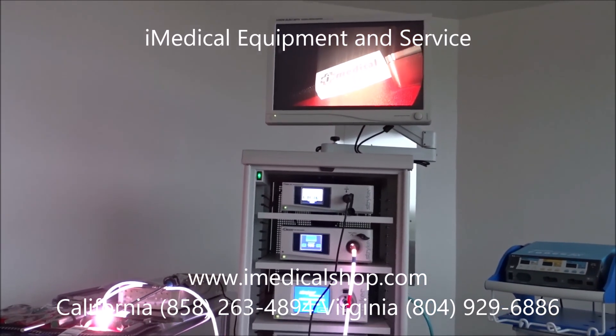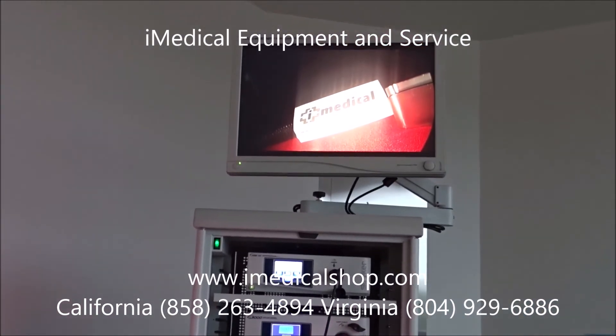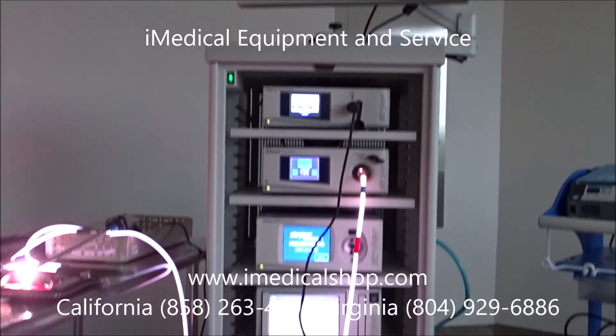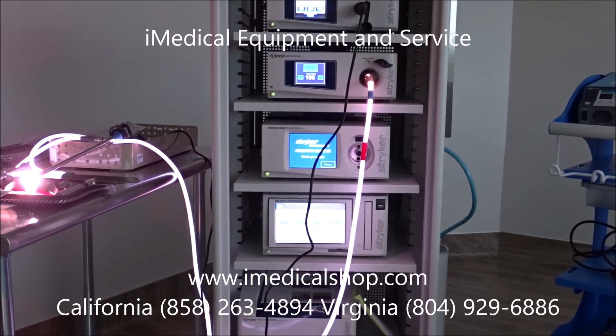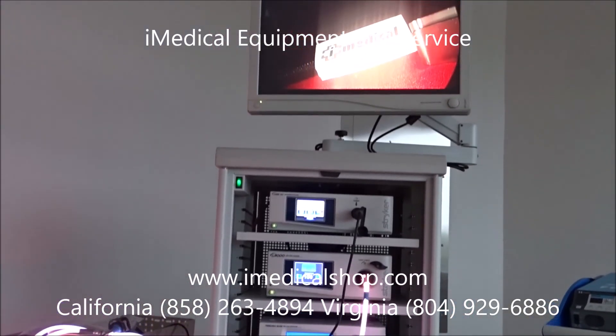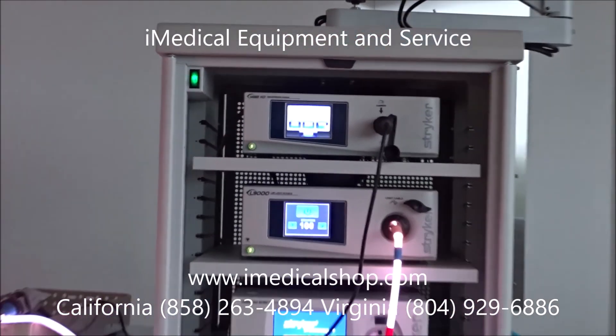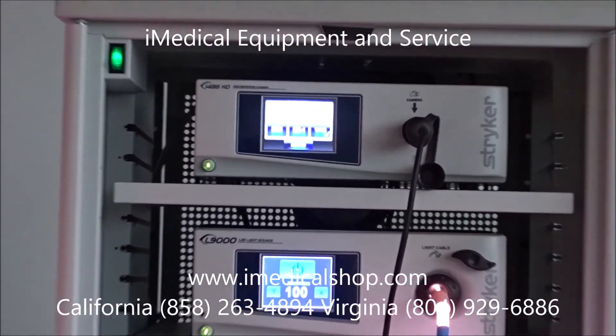The first thing is your LCD screen at the very top — we've got a 26-inch screen. We also have a complete tower that holds all your components. It's wheel mounted so you can move it anywhere in the room, and we can also set up a slave monitor and extra visual displays for the doctors to view.